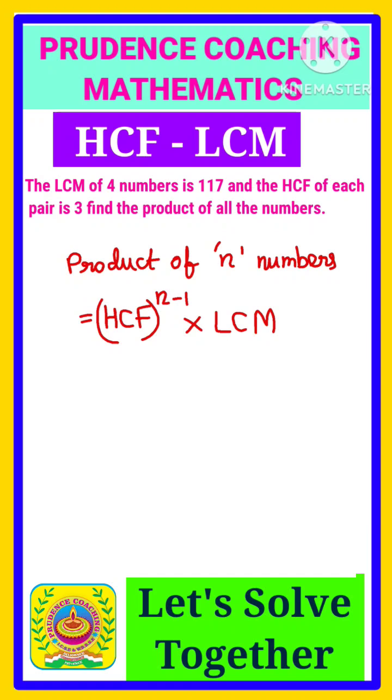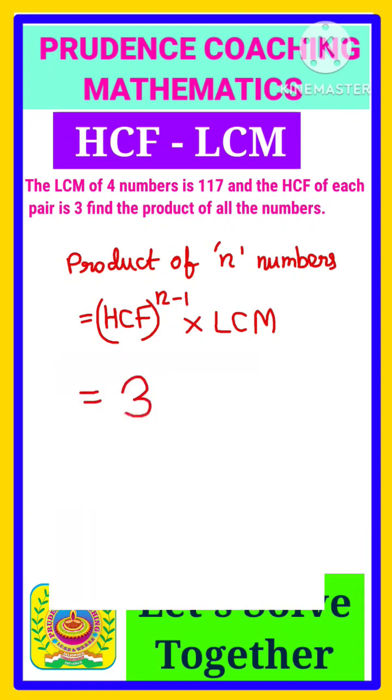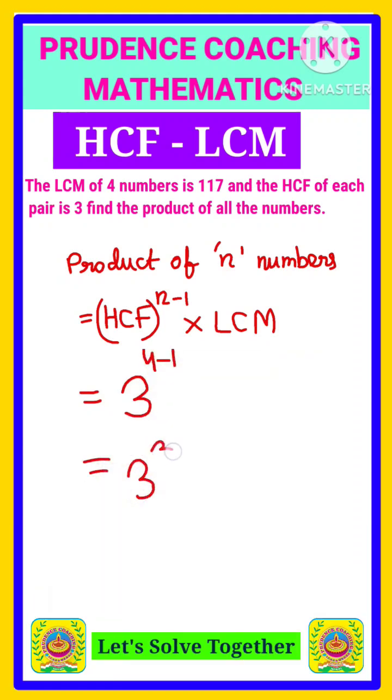Here HCF is given as 3. So 3 to the power n minus 1 — how many numbers are there? 4 numbers are there, so 4 minus 1 is 3. You need to write 3 to the power 3, and multiply by the LCM of the numbers, which is given to be 117.